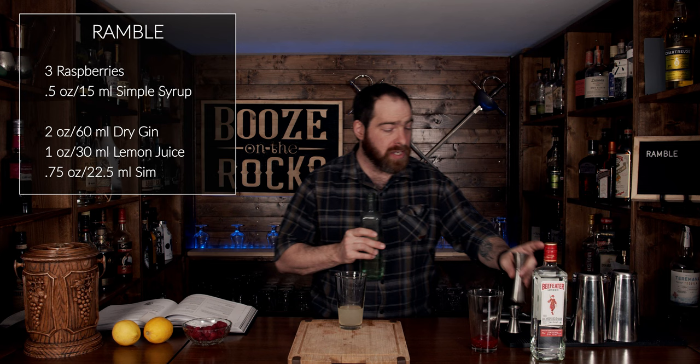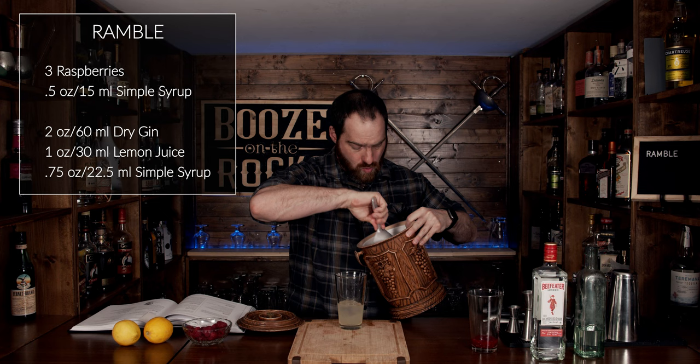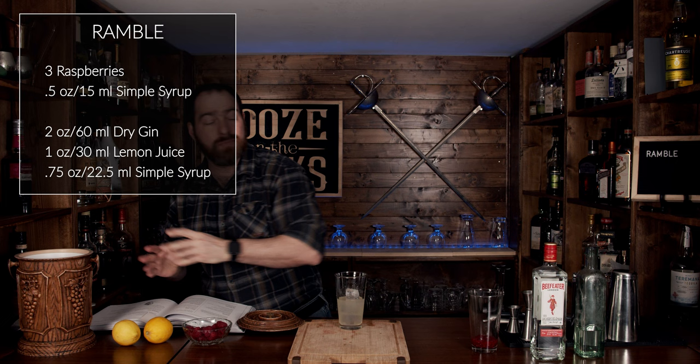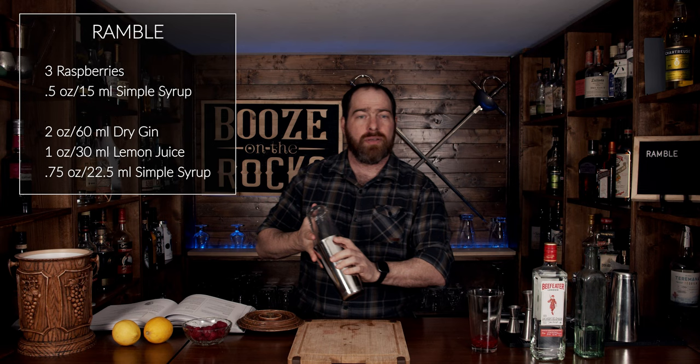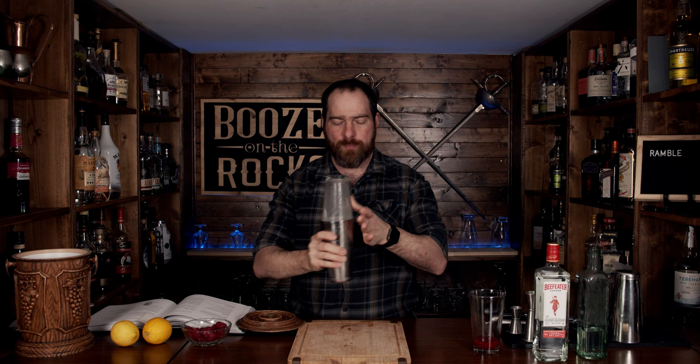The recipe calls to be shaken with exactly three cubes of ice. Phil doesn't specify the exact size, but we'll go with the standard one-by-one cube — that should do everything we need it to do. Put your lid on top, flip, and shake it with a smile. Pop that off and give it a vigorous shake.